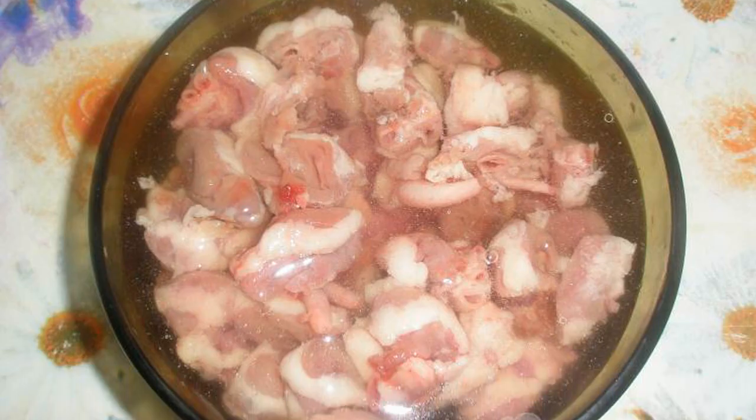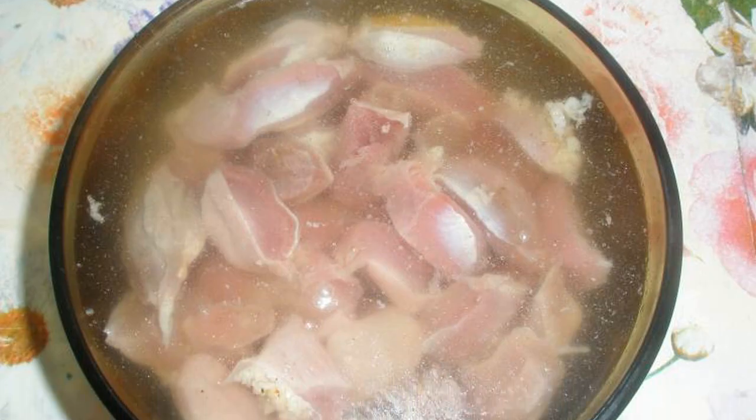Cut chicken hearts into circles and finely chop the chicken ventricles. Soak for 20 minutes.